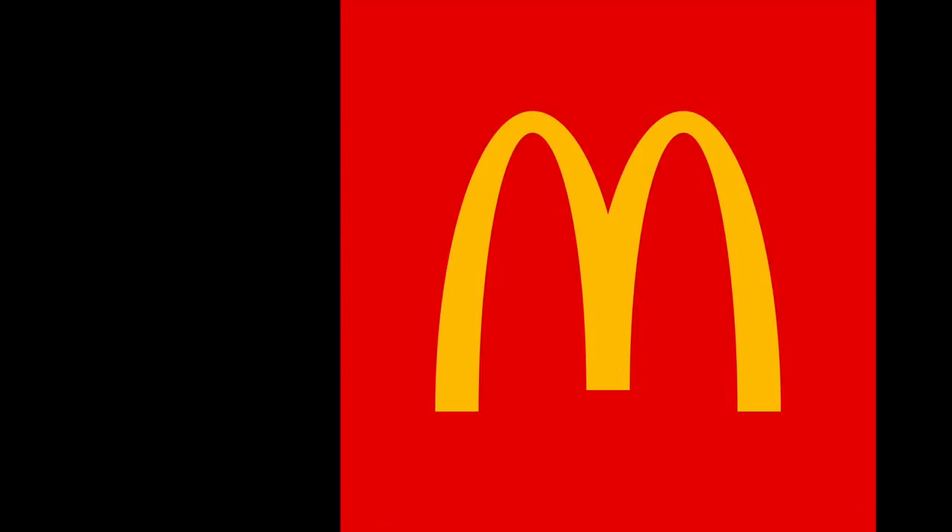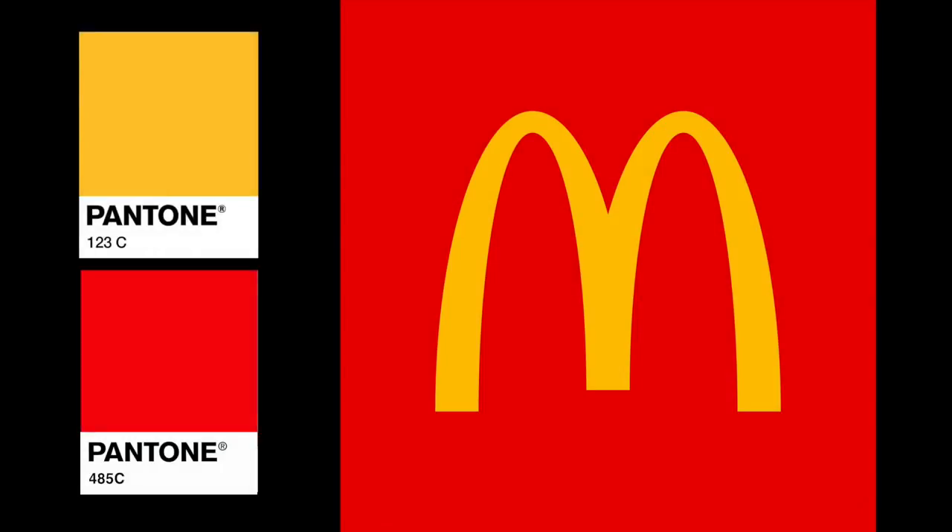For example, companies who care about brand integrity will choose a Pantone color or colors for their logo so they know it will look consistent everywhere it appears.